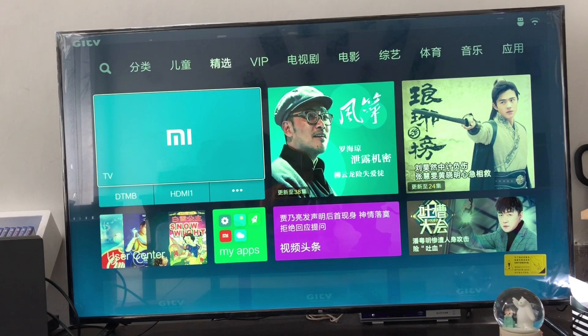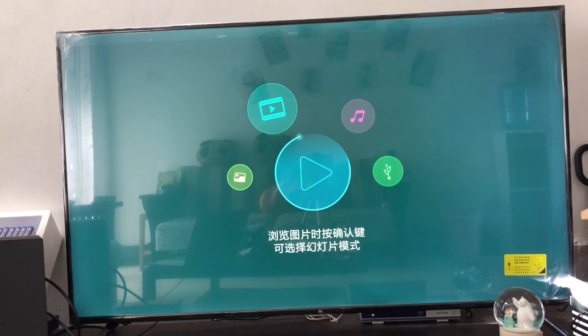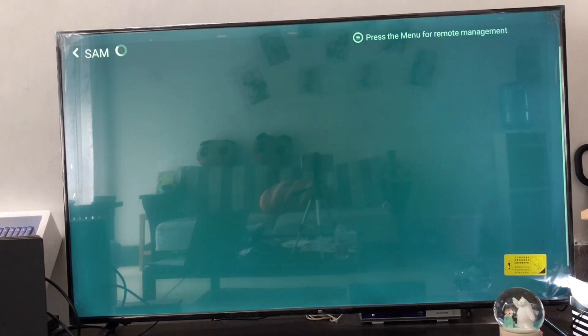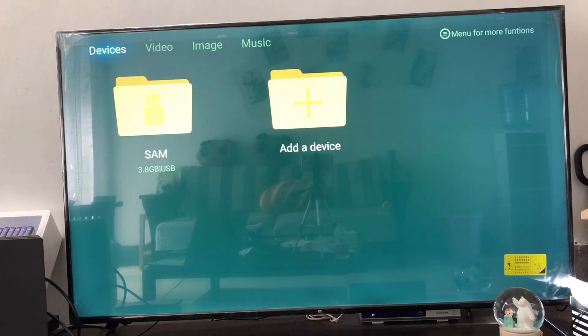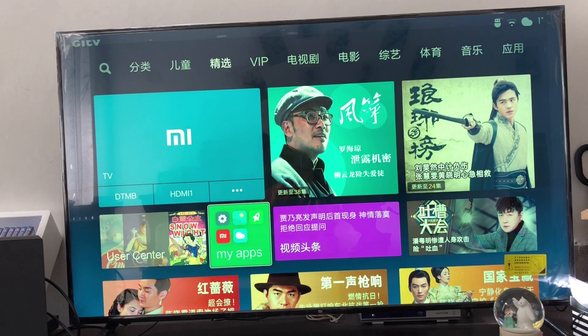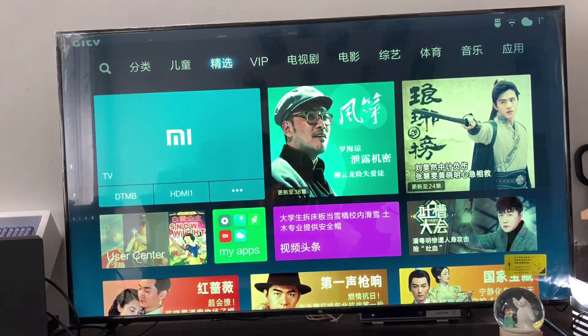After downloading, you have to copy that APK file to your USB and start your TV or setup box. First of all, make sure in your settings you can download or install any APK file from unknown sources — you have to change the setting if it is not changed.